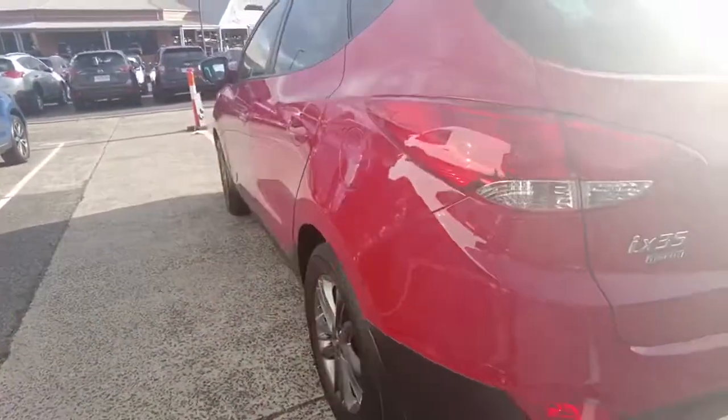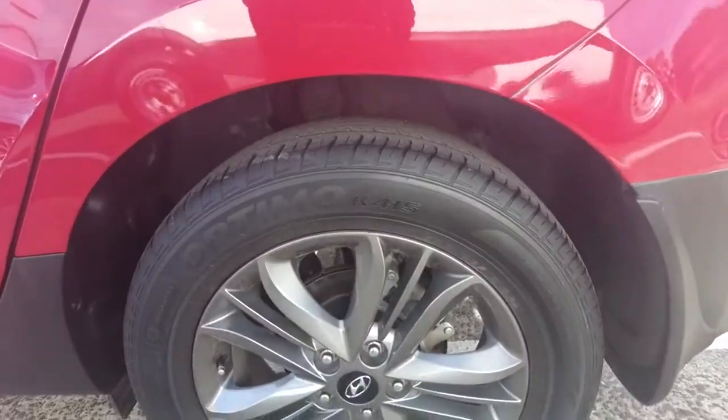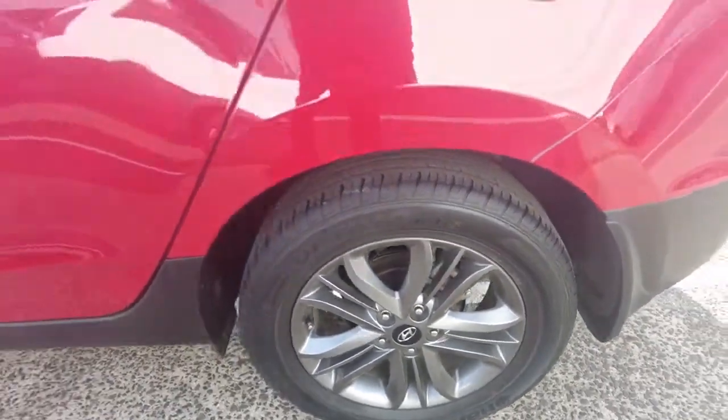Now looking at the third wheel — that's the most common wheel that gets damaged. However, there's no scratch or damage on that wheel whatsoever, which is also a good sign.